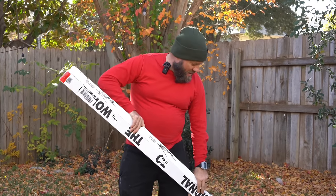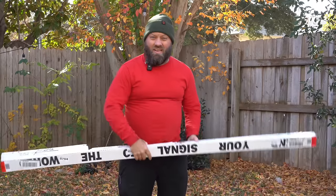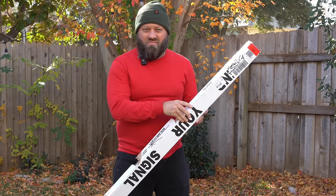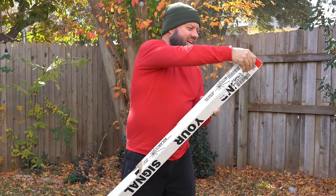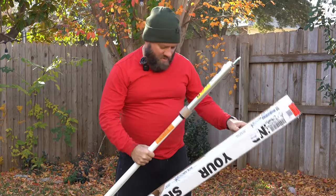I'm going to add it to the ham shack and we're going to do some CB radio listening and also testing with various radios over the course of the next month or so. And I'm proud to say I probably have one of the best antennas that money can buy as far as CB radio goes.